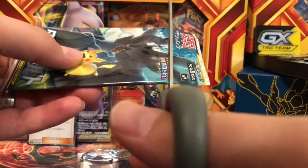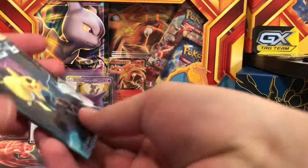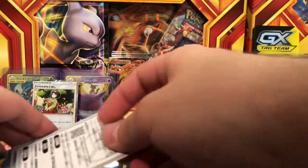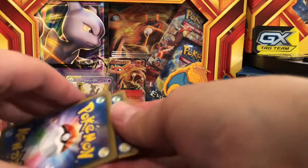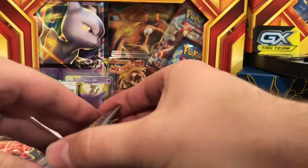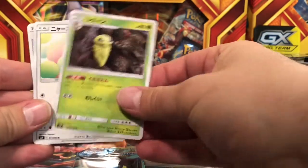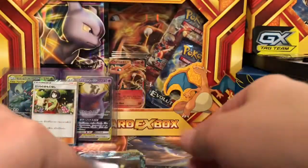I decided to just give you guys a video from a one-view angle until I can get that situation figured out. Let me know if you like my new setup — I got a different desk and a couple of Charizard EX boxes as a background. I've seen it done in multiple places and thought I'd give it a try. There's that rare right there.